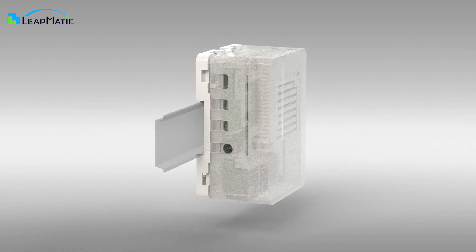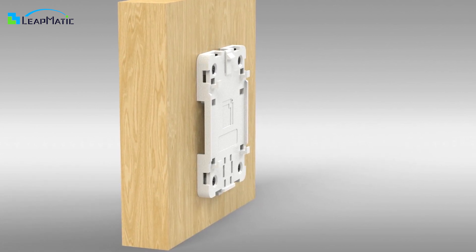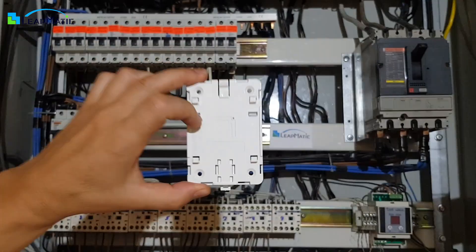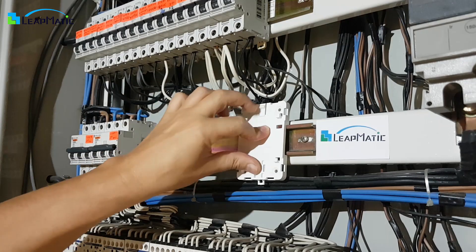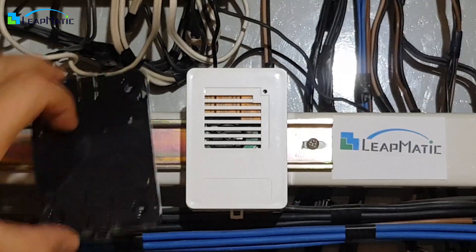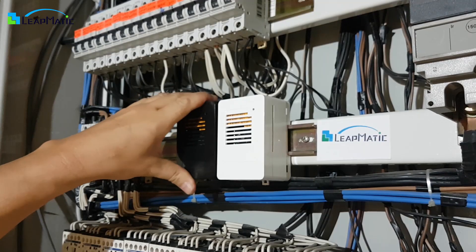One option is attaching it to a DIN rail, another is mounting it to a wall using screws, and the final option is to use zip ties. You can easily mount the base onto a DIN rail with a simple press and click, then slide your Raspberry Pi onto the universal base. You can also use a screwdriver to release the DIN rail locking tab.